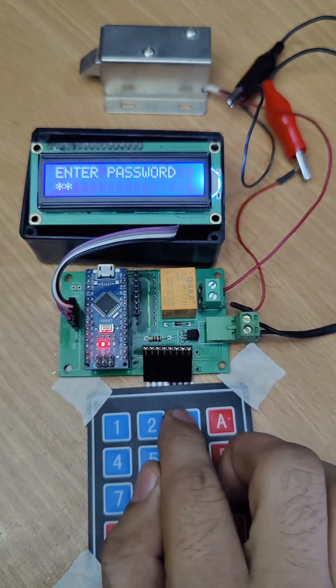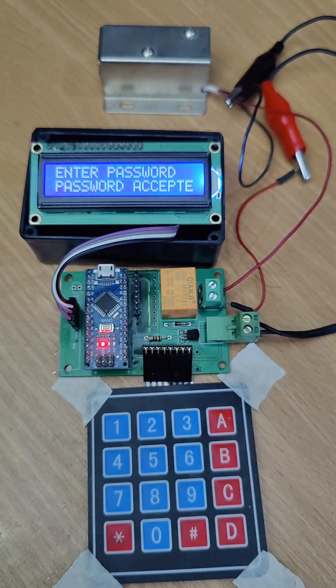Now let's enter the default password, which is 1234. As you can see, the door lock is working.